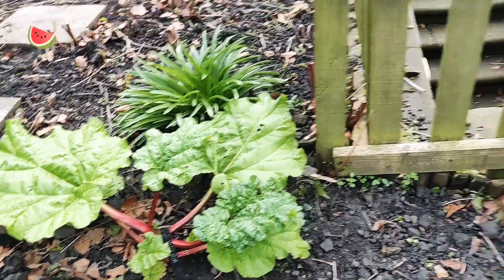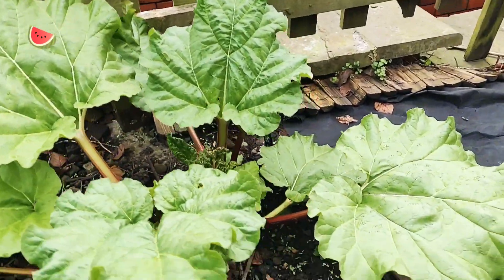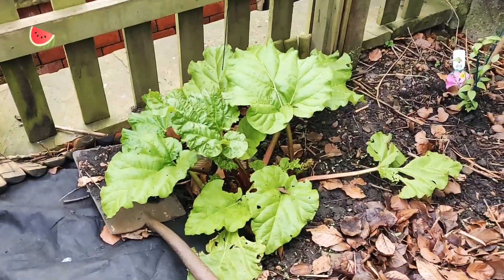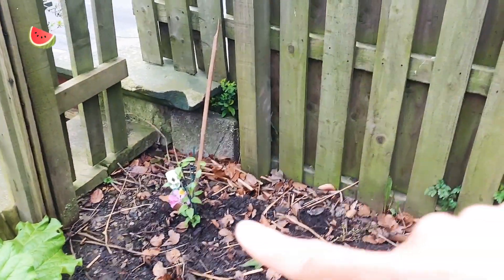Over here I planted out some rhubarb — I've got three different varieties. This one is Victoria, this one over here is Stockbridge Arrow, which is supposed to be a really sweet variety, and this one is Champagne. I've also planted a clematis plant with the idea that it will grow over this fence.